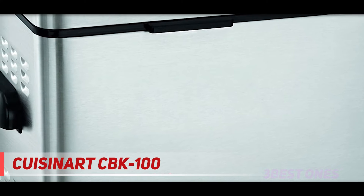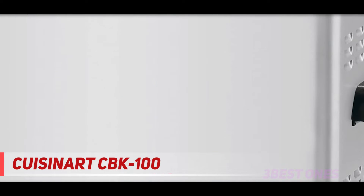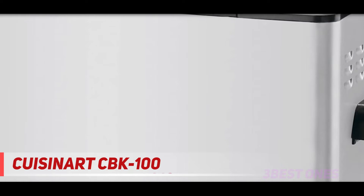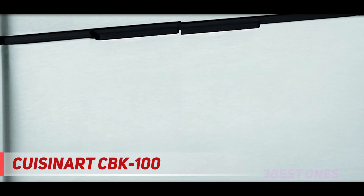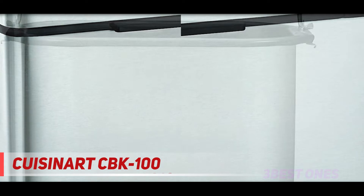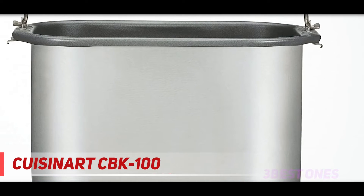Coming in at number 2: the Cuisinart CBK100. The Cuisinart folks make fantastic kitchen appliances, including their CBK100 bread maker shown on Amazon.com. It is a high-end bread maker machine in a silver-colored finish and BPA-free. Whip up a fruit bread with craisins, raisins, zucchini, or banana nut. Make gluten-free and low-carb breads in under 3 hours.